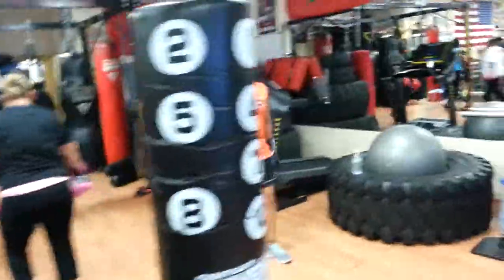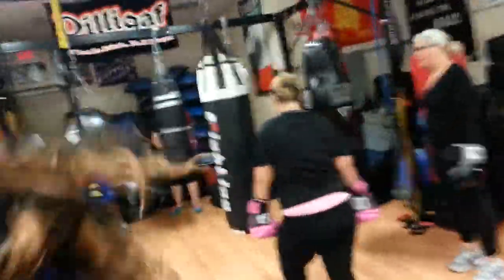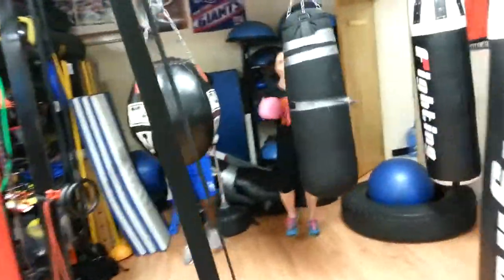One down, two to go. Right leg away — let's do it. We're all starting right leg on the kicks. You get there and you start; you do not wait for that bell.